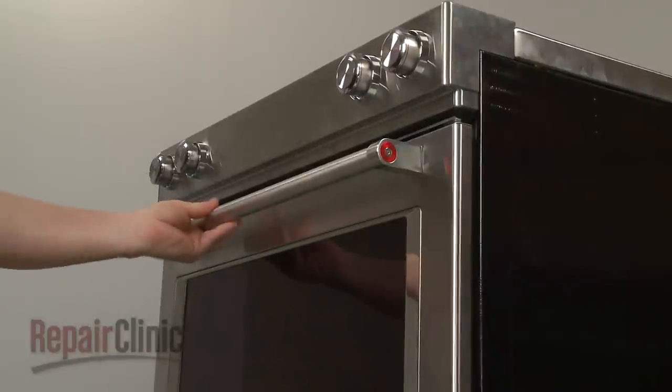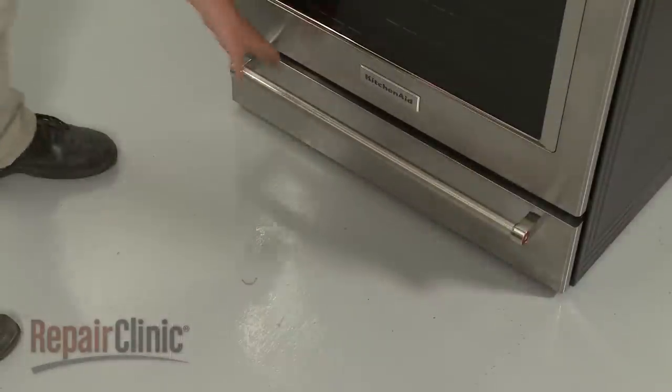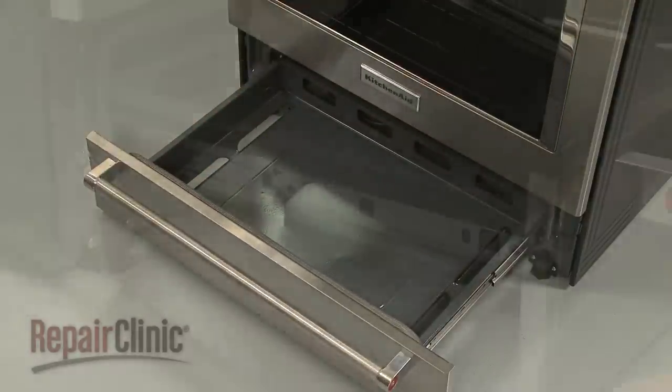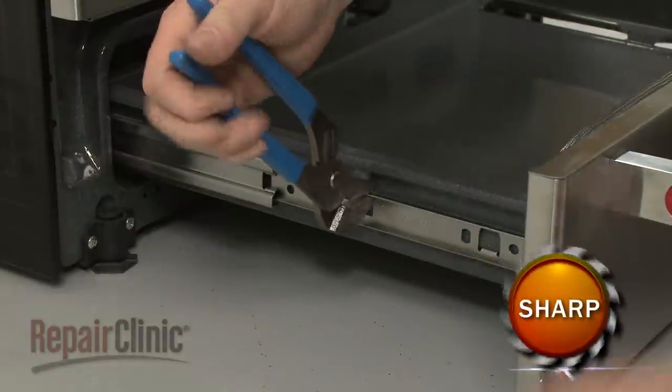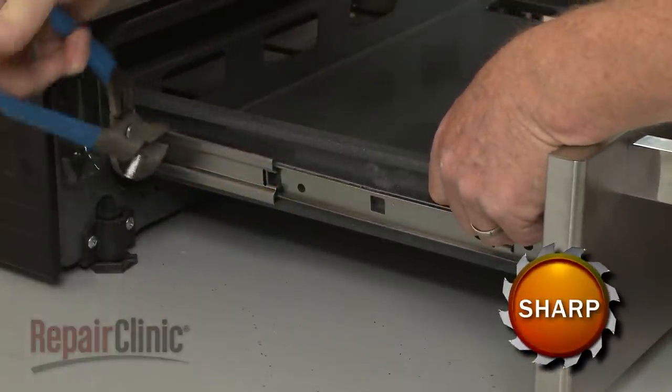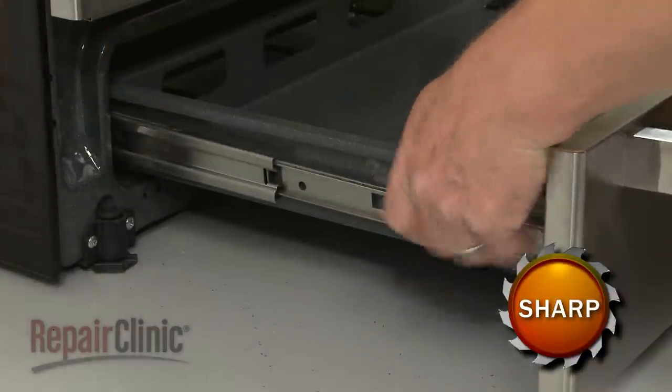To replace any warming drawer components, pull out the drawer and remove the rack. Next, use pliers to bend the side rails outward to fully detach the drawer assembly. This may require some effort.